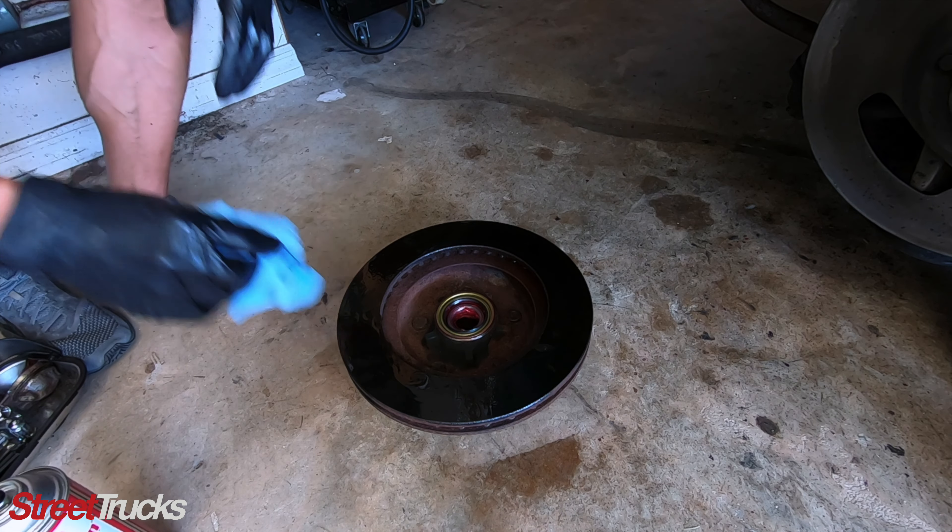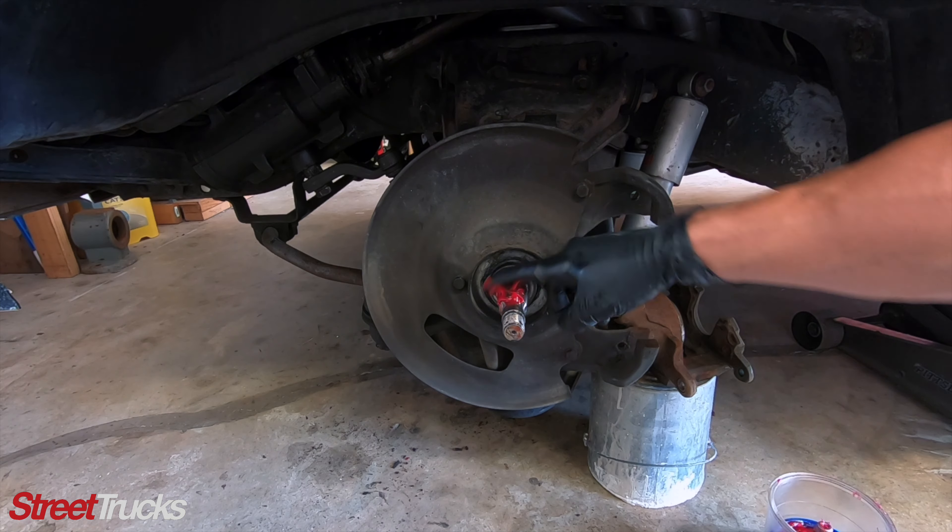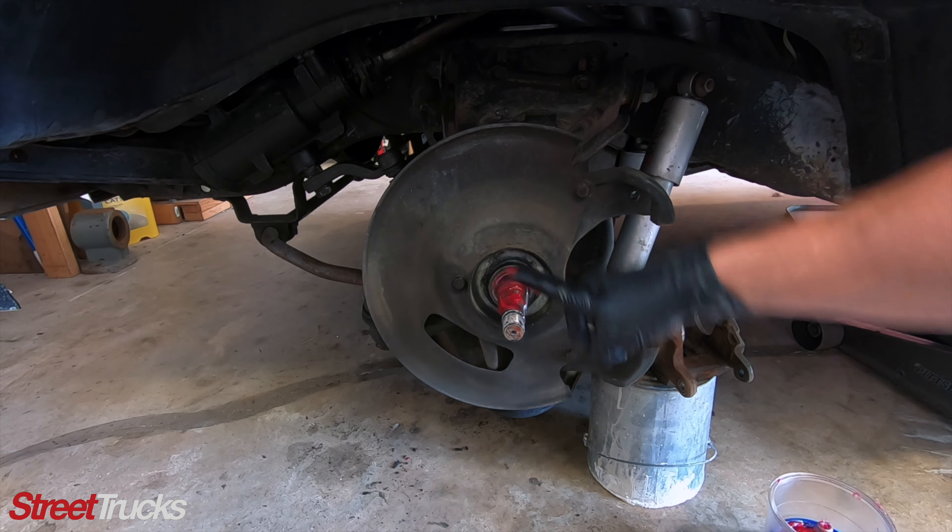This is a bearing packer. You could use one of these, or you could literally just put the grease in your hand and pack it that way. But since I have this handy, I'll go ahead and use it. Take your seal here — carefully, don't just start beating on it — carefully tap it in place. All right, let's go throw it on the truck.